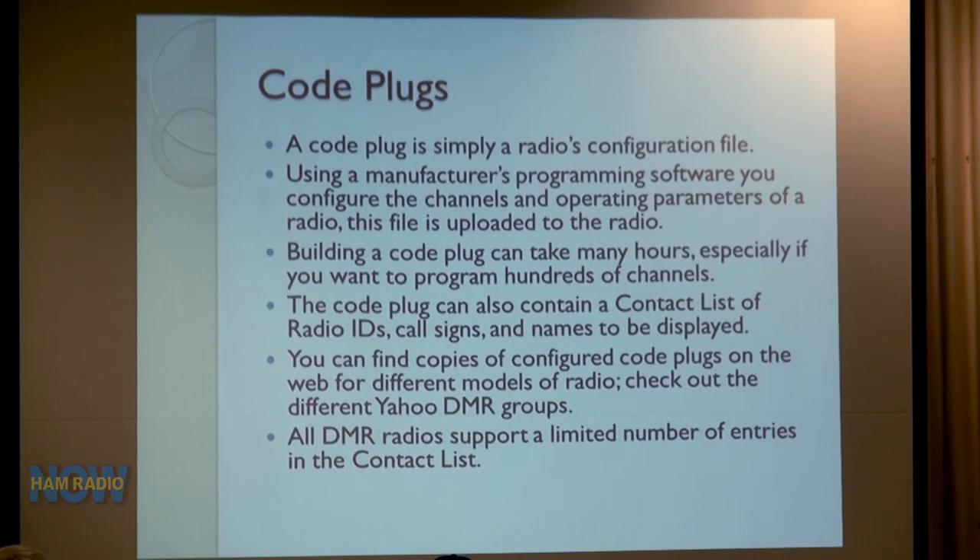Code plugs can also contain a list of radio IDs. In the DMR world you have to get an identification — a digital number used on the network. Radios with displays support a database listing the radio ID along with the call sign and name to be displayed. When someone keys up, instead of just seeing their code you can see their call sign and name — but that's built into the radio and is not carried over the network. D-Star carries the call sign over the network; DMR does not.